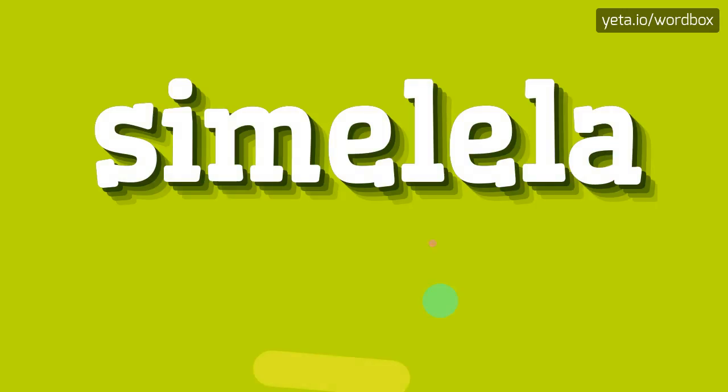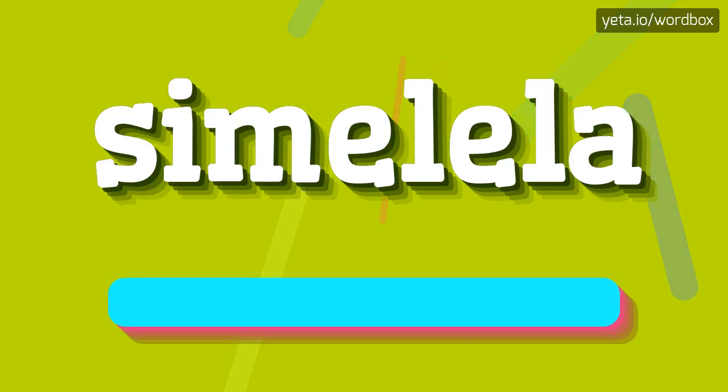Yo everyone! Thanks for tapping my video! Now I will show how to pronounce this word. So to begin, you can just say: